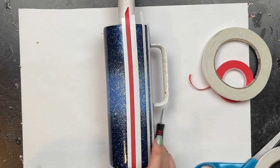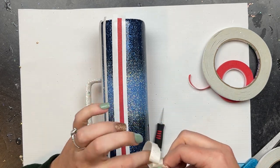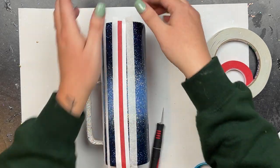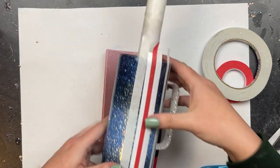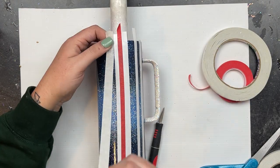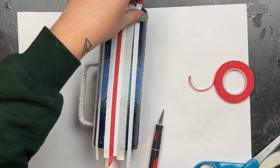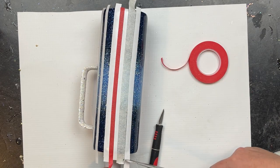Even though I measured it — I think it was a perfect inch and a half — I did end up putting an extra piece of the thin double-sided tape just to make sure there wasn't any wonky space. I'm using my ultimate guide tool to keep them as straight as possible because these tapes like to curve on you. It does not need to be perfect — we're going to be adding a bunch of different design elements over the top, so do not overly stress about this.